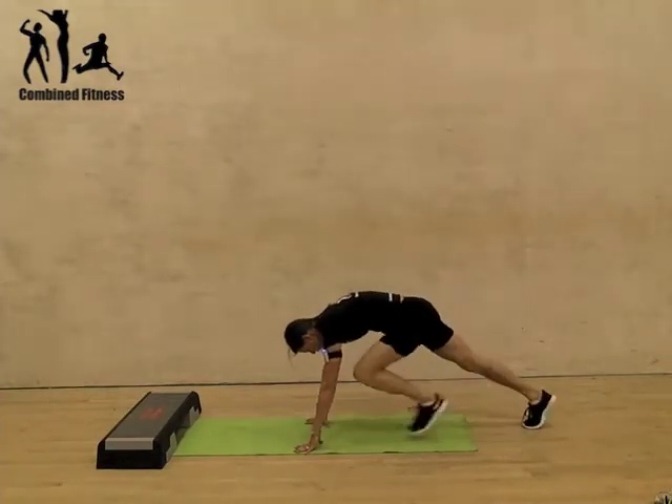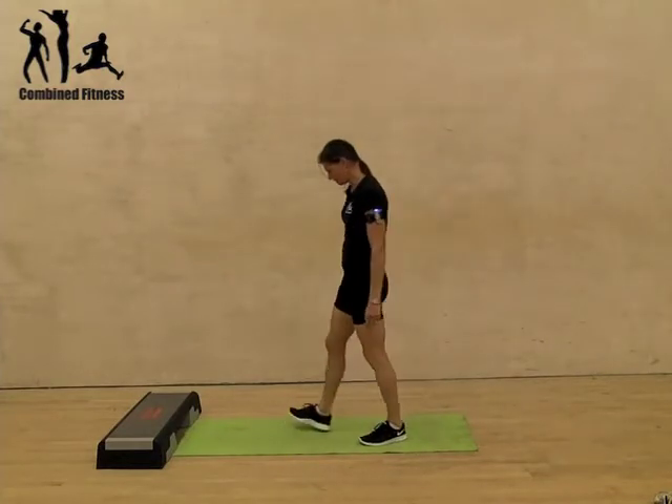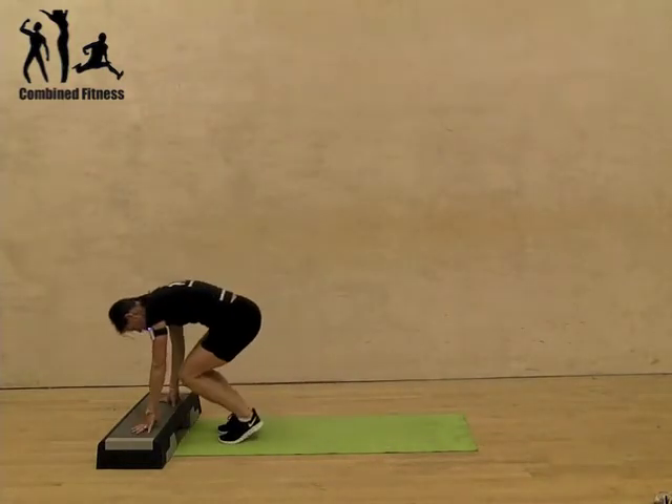So you can do it at whatever speed you want. Another way of doing it is doing it on the step — it depends on your mobility.